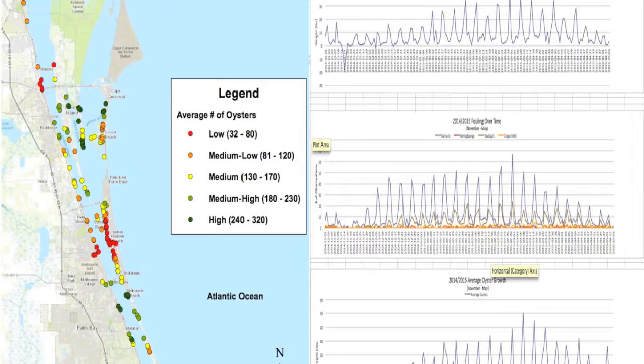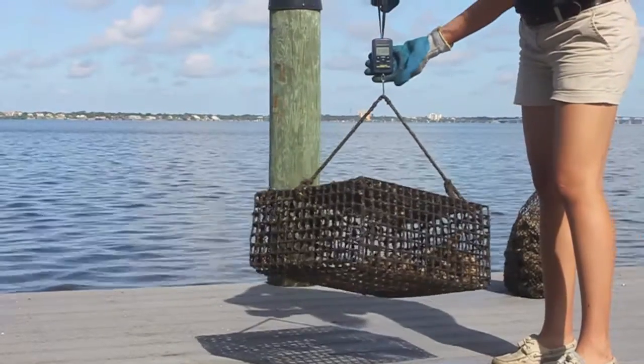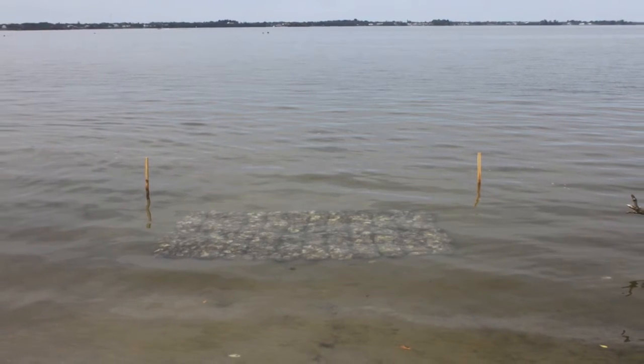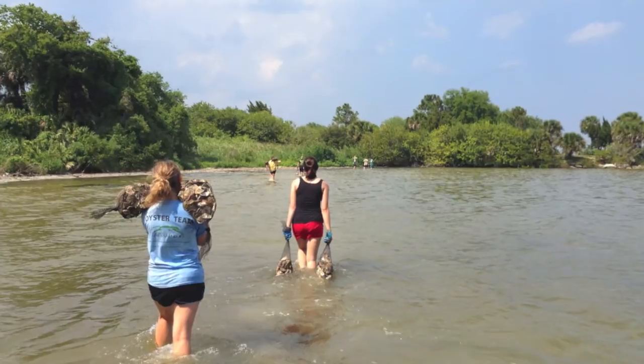Reef building sites are selected in part using the oyster success and survivability data collected by our oyster gardeners. Once the site is picked out, our first main goal is to lay the base layer of the reefs that will be populated by the live oysters returned by oyster gardeners.